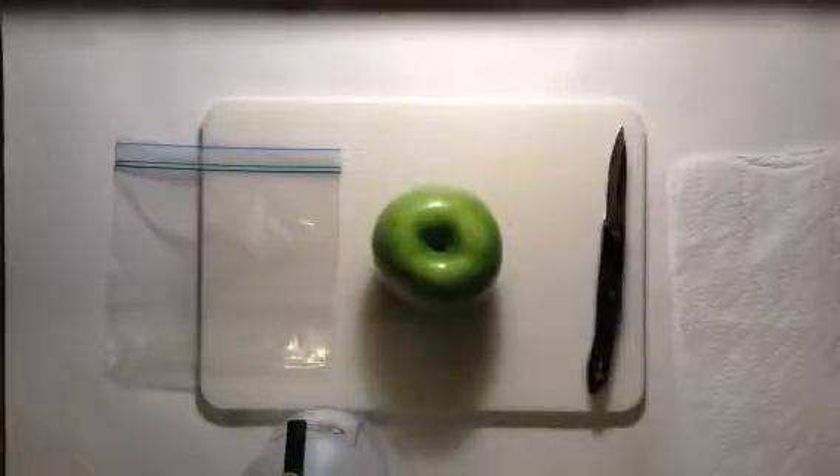Alright guys, Outdoorsman Jr. here, and today I'm going to be showing you how to grow a Granny Smith apple tree from seed. So let's get started.